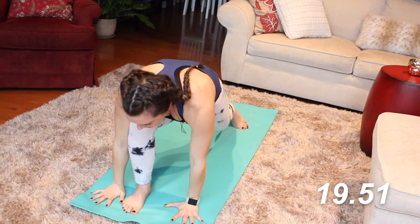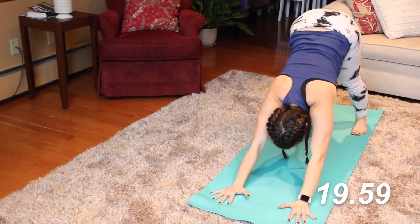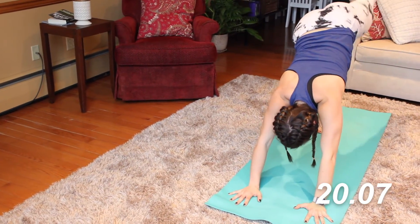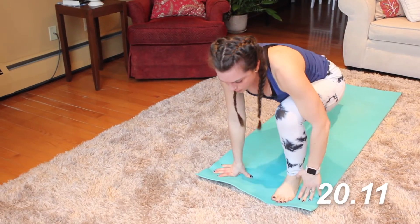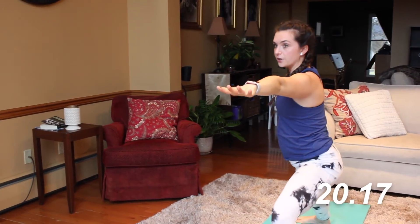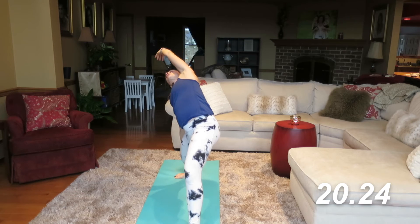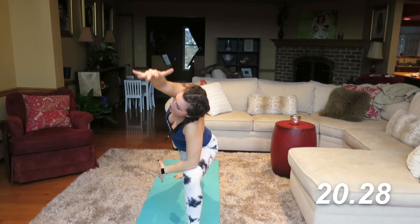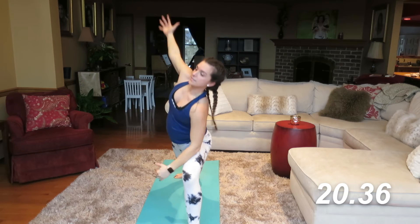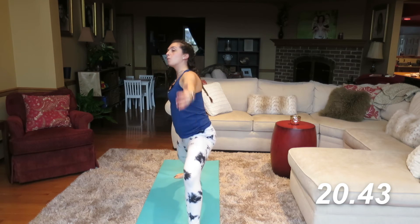Cartwheel the hands down to frame that foot, step it back — vinyasa flow. We're going to go through one more time on each side — we've got to add a little balancing element. Inhale, the right leg comes up, exhale, step it on through. Inhale up into warrior one, exhale into warrior two. Inhale, reach forward, exhale — reverse warrior. We're going to do that a few more times. When you inhale, bring that right elbow to the knee, and then exhale into reverse warrior. Take your time, do this a few times — inhale and exhale.